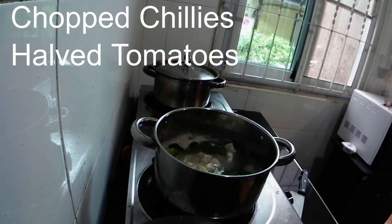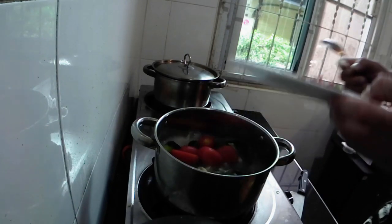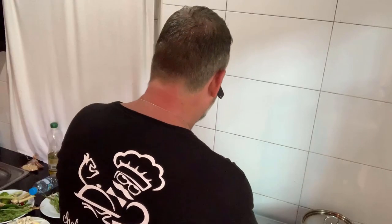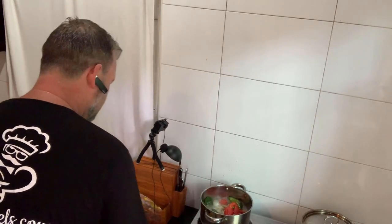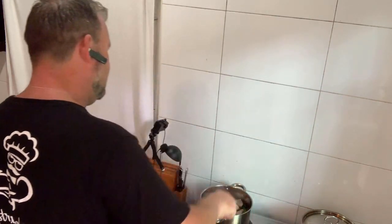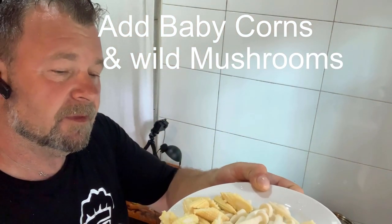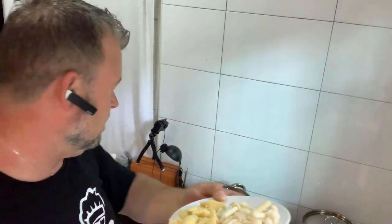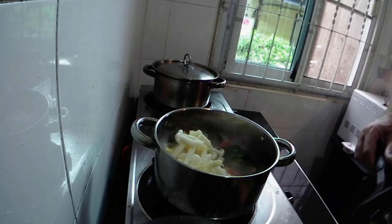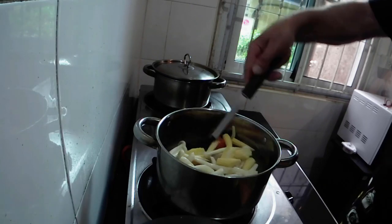Now I'm going to add my chillies and tomatoes — they're all going in. I've chopped these chillies up quite small. Depending on how hot you want it will depend on how many you put in — I like it hot, I like it spicy. Tom Yum soup is Thai and the Thais love their spiciness, it gives it a fantastic flavour. I've also got my Thai wild mushrooms and some baby corn sliced up going in as well.